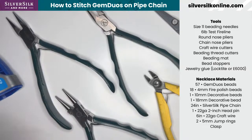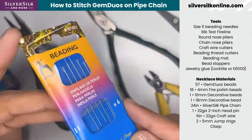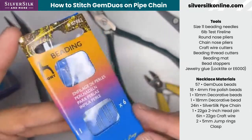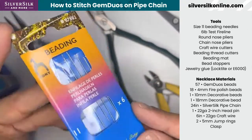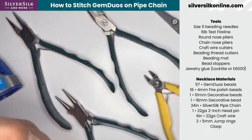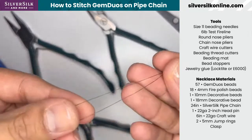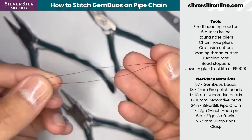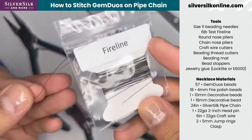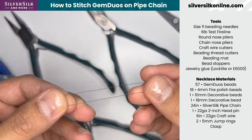Here are the tools we'll need. We'll need size 11 beading needles — a must-have needle. The size 11 beading needle is pretty thick and easy to use for a beading needle. For the type of fireline, we're using four-pound test, though you can absolutely use six-pound. I actually prefer the thicker, but the thinner fireline seems to stitch better. It comes on a card like this if you grab the kit.